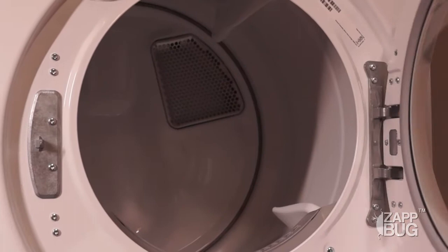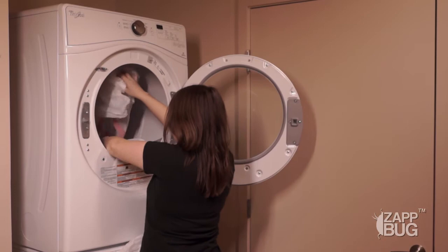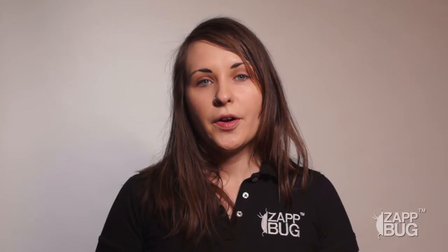When you're ready to put your items in the Zapbug or dryer, you'll want to make sure you don't take them out of the bag too early. Put the entire bag into the Zapbug or dryer and then pull the clothing out. Make sure not to shake the bag around either, so that no bedbugs are falling out in the area around your Zapbug or dryer.